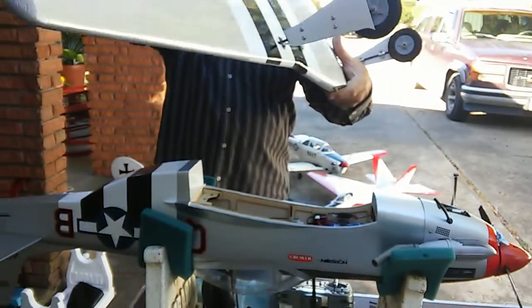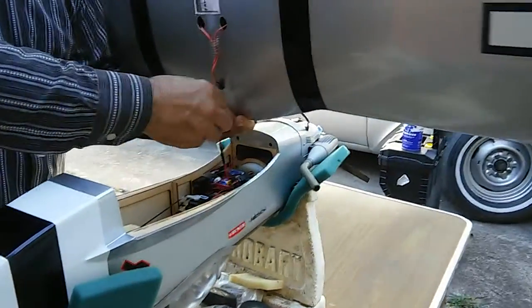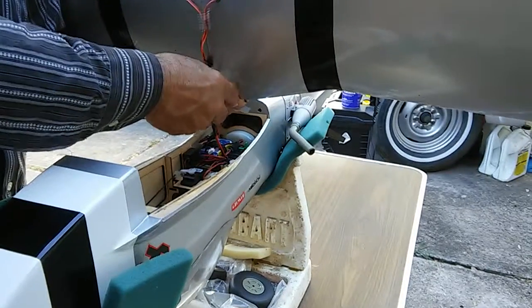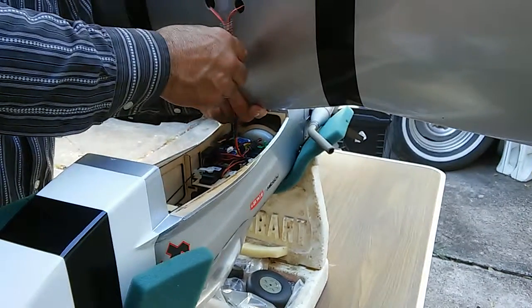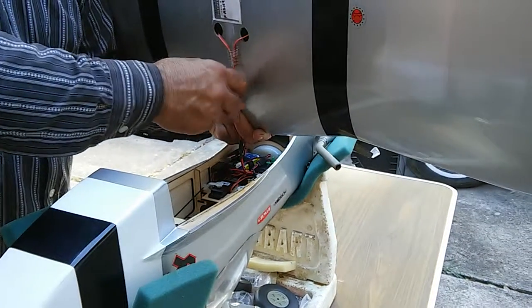I'm going to clip it too because I'm going to turn the system on and you will see what it does in SAFE mode. People think SAFE mode is only in the beginning - it's on all the time.